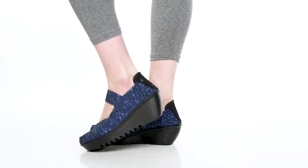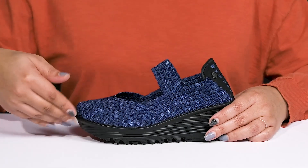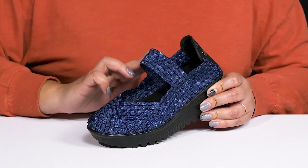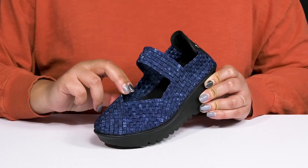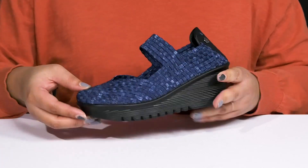Look stylish again and again when you wear these shoes by Bernie Mev. They feature a textile upper with an almond toe silhouette and a wide open collar with an elastic strap going over the vamp that has a lot of stretch for easy slip-on and a comfortable fit. They have an all-over woven design that is breathable to keep your feet nice and cool, giving you a unique and stylish look.